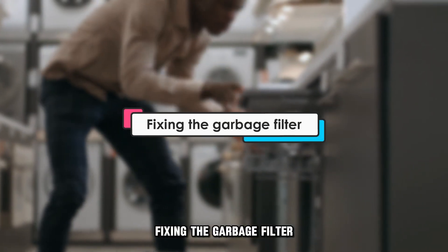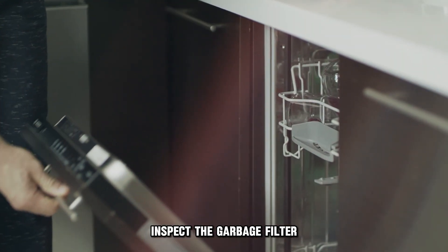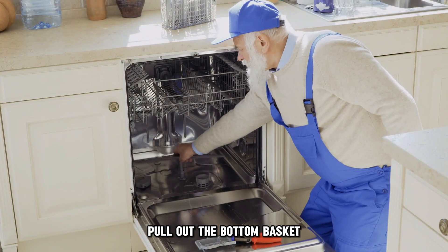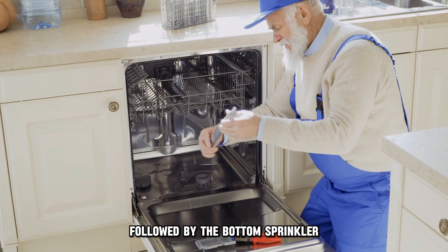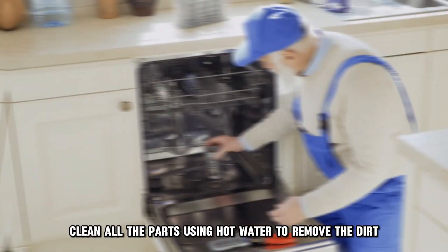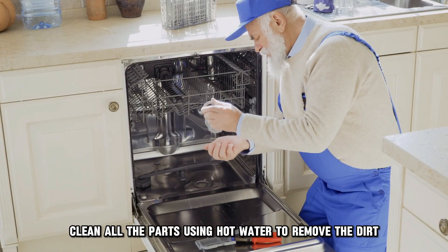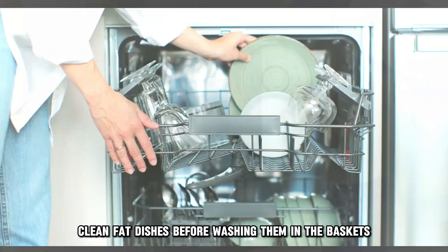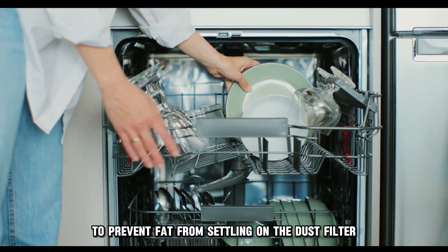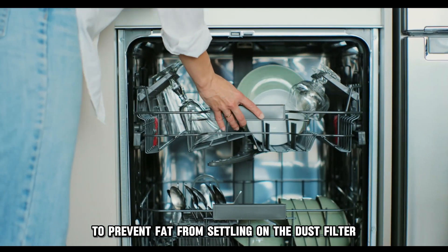Fixing the garbage filter: Inspect the garbage filter by opening the dishwasher door. Pull out the bottom basket, followed by the bottom sprinkler. Remove the screws holding the dustbin and take the grate next to the dustbin. Clean all the parts using hot water to remove the dirt.